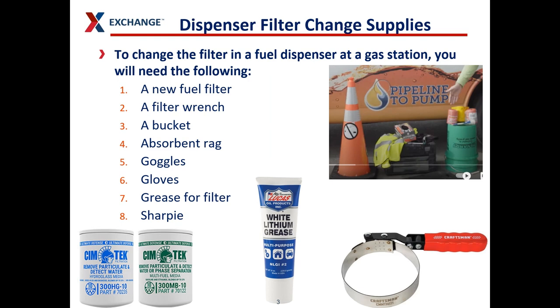To change your filter, you'll need some equipment. It's a good idea to get this equipment ready before you ever start changing out the filter. You'll need the keys to the dispenser to open the panels on the sides, a new filter for however many filters you're going to change, a filter wrench to remove the old filters and tighten the new ones, a bucket to catch any fuel, absorbent rags to clean up any fuel you may spill, goggles to protect your eyes, gloves to protect your hands, and grease to put on the filter so it stays tight and doesn't allow for any leaks.